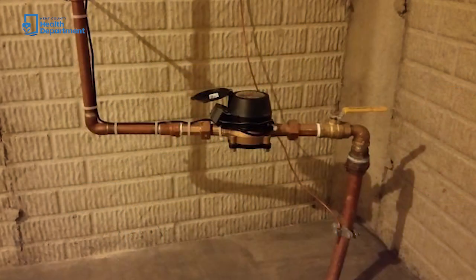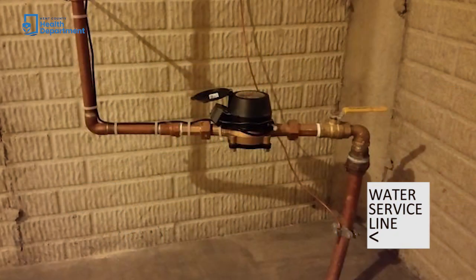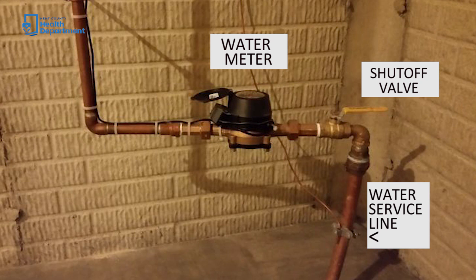First, find the water line in your home. They are generally located in the basement or the lowest level of the house. It will be a pipe entering your home and may be attached to a water meter. This may be the same location where you are able to shut off the water to your house. If you are unable to locate your service line, you will need to contact your water system before you can complete this test.